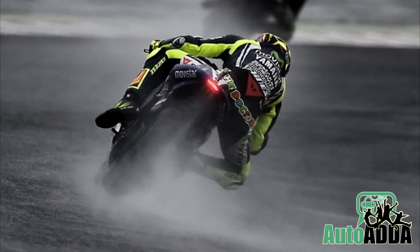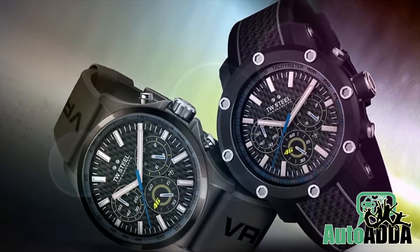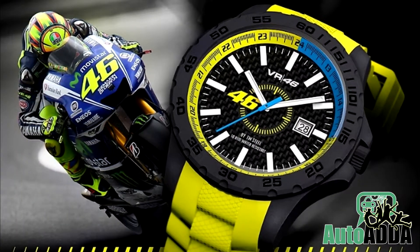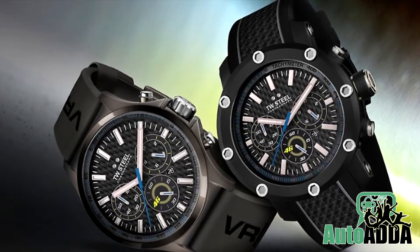Racing stars and their associations to merchandise always pays off. One more on the shelf is a watch by TW Steel launched in the Valentino Rossi series. Tagged as VR46 Pilot, these timepieces come in two flavours.